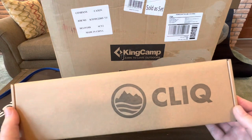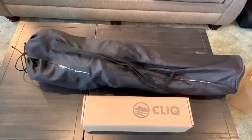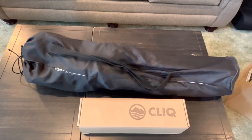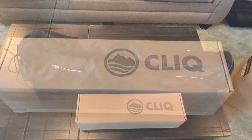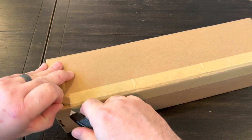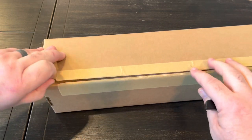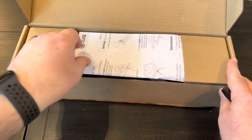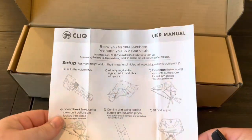So I have a product here that I'm hoping can fix the problem of the size and weight of those larger chairs and the awkwardness and flimsiness of the tent-pole style chairs. What we have here is the Click Chair. As you can see, this Click Chair is probably a third of the size of a regular bag chair, and it should set up just as fast. Let's get this out of the box, go over some specs and features, and then compare everything outside.